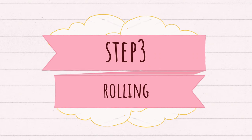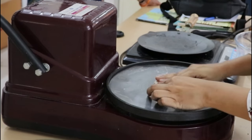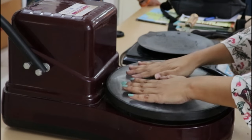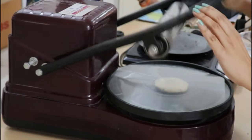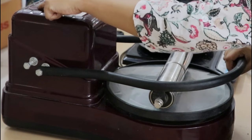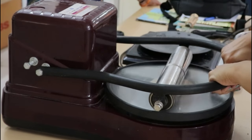Step 3 is rolling. You can use this plastic sheet and the roti making machine. Then put the round dough in the bowl, put the plastic sheet over, and press down. Once you press the bowl, press it again. Then use the rollout with two hands.